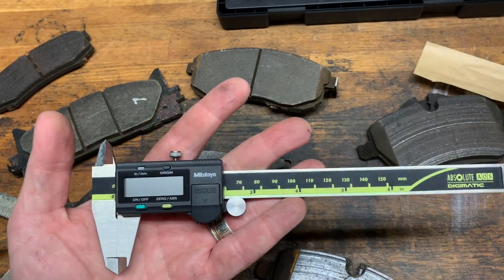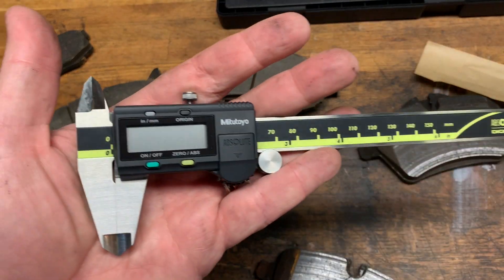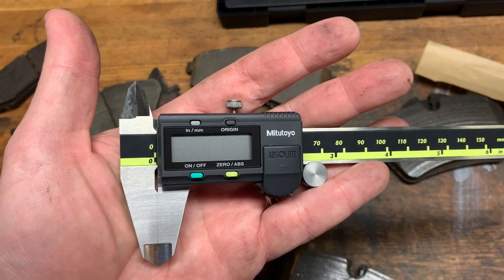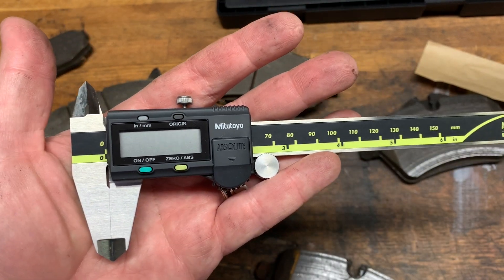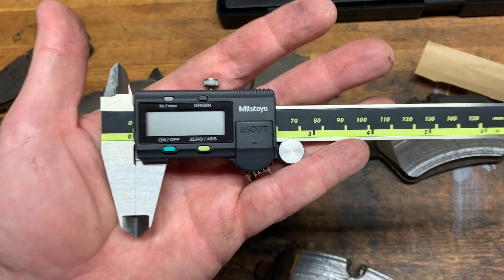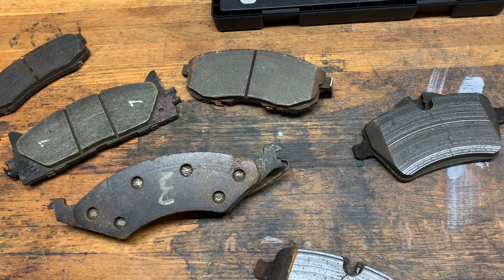Next up we have two very accurate measuring tools: the dial caliper and the digital dial caliper. This is a legitimate Mitutoyo digital dial caliper — not cheap, certified and super accurate. It is not one of the clone copies — that's the real deal.